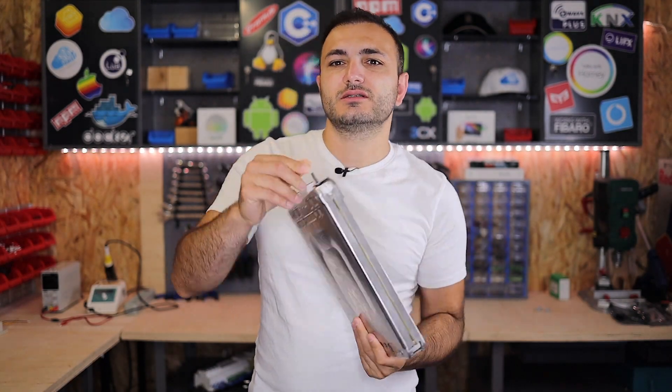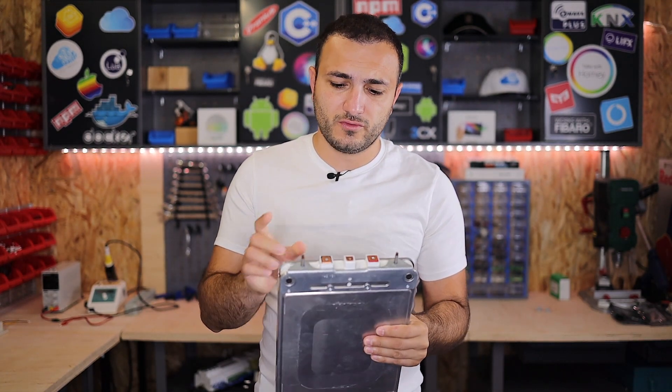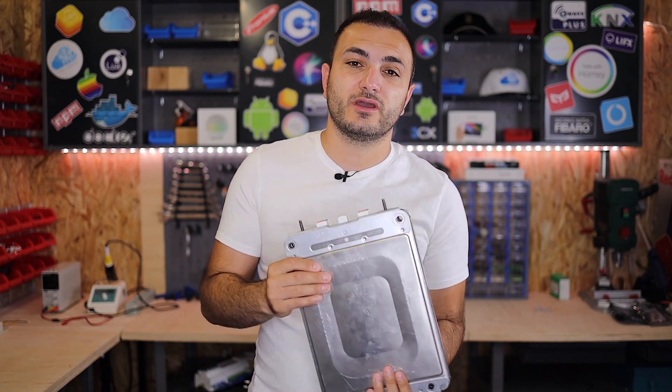Inside the Nissan Leaf you will find 48 of these modules. This is a Nissan Leaf module. Each module has a 7.5 volt nominal voltage, so between the negative and positive terminals you will find 7.5 volts. In order to use them in your solar system you must remove all these modules from the case and prepare them to be reconfigured into a 48 volt system.